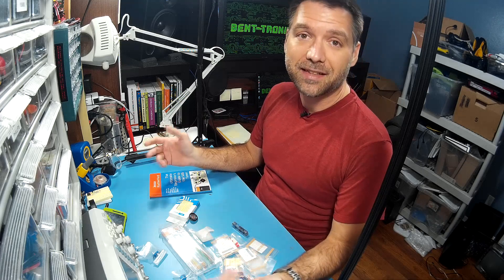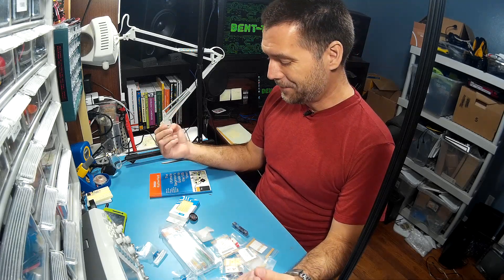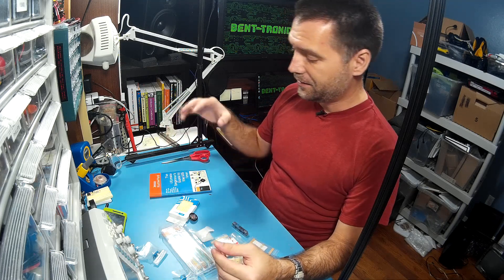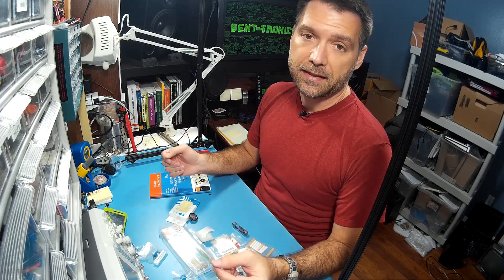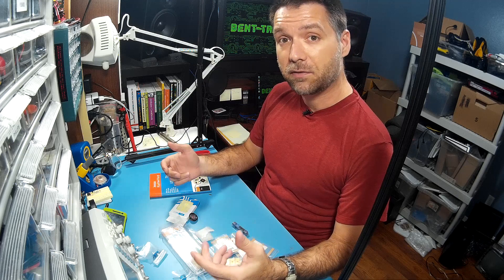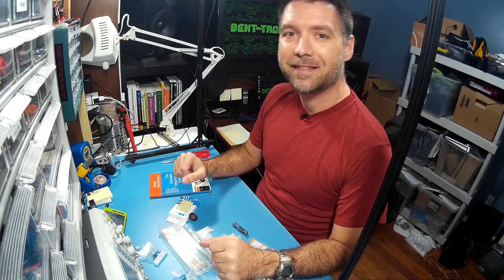So that's kind of it. Hopefully I didn't ramble on too long here, but I just wanted you to see the book, the Kindle version, and the kit. I'll have links down in the description. I hope you enjoy the book, I hope you enjoy the kit, I hope you learned something, I hope you have some fun, and thanks for watching. And hopefully you buy my book and my kit — thanks!